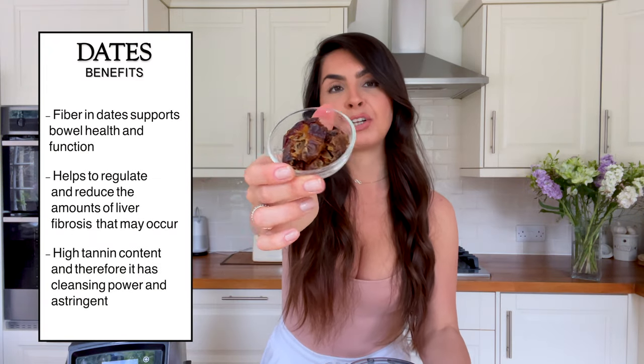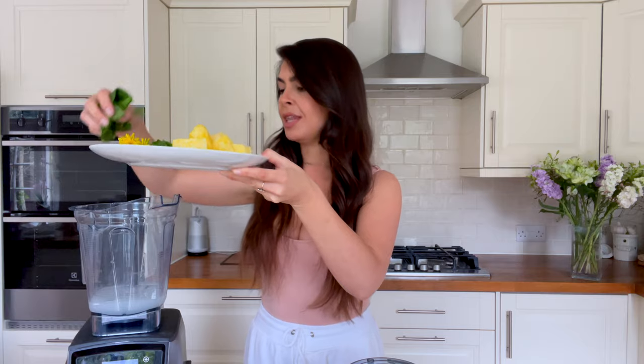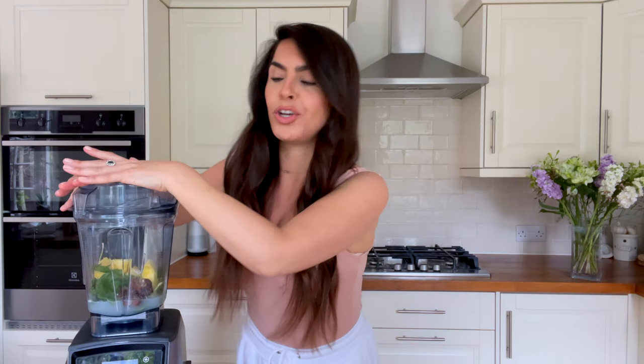Lastly, I've got some dates — another natural sweet food to sweeten up this recipe. I'm going to pop everything into the blender and give it a good blend.